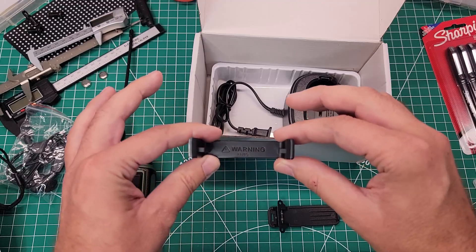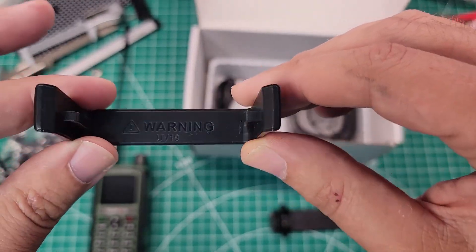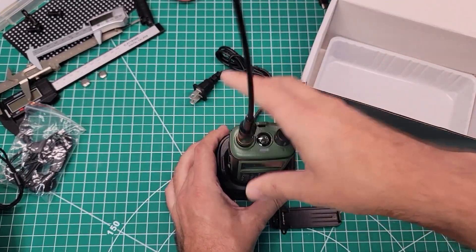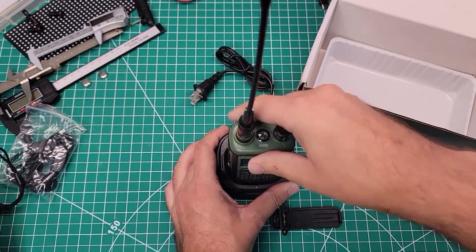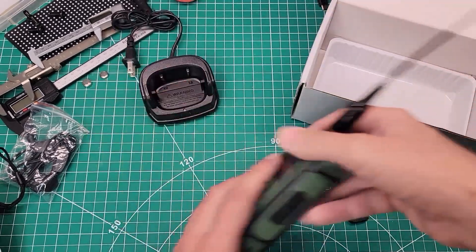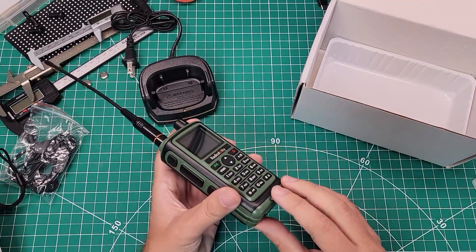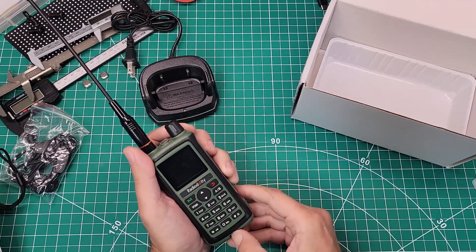We have the top secret agent earpiece, a lanyard, belt clip, and the belt clip screws into the back of the radio and not into the back of the battery. We also get a multi-cradle — that actually goes in real smooth, that's a better fit. Belt clip is all screwed on. The GC5 sticker on the bottom is kind of coming off, but I've had this heating up in my car, so that sticker is probably not going to last down there.